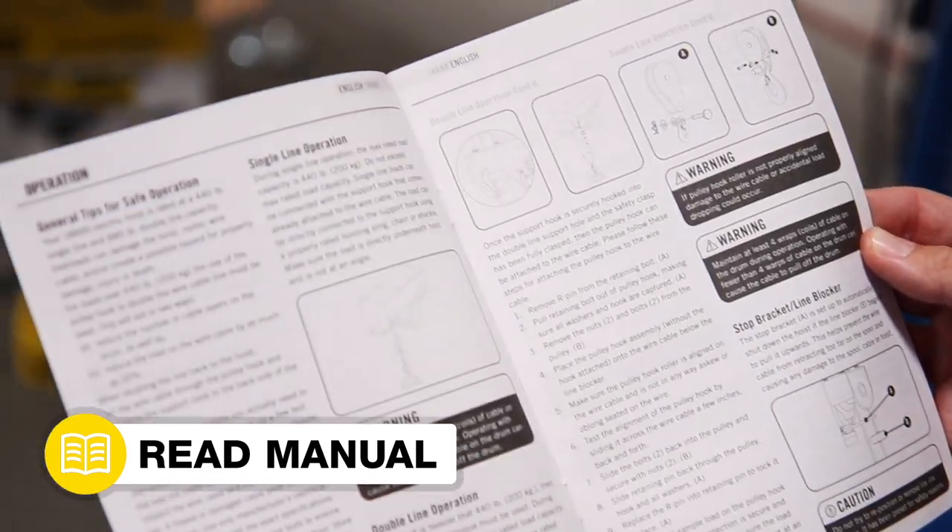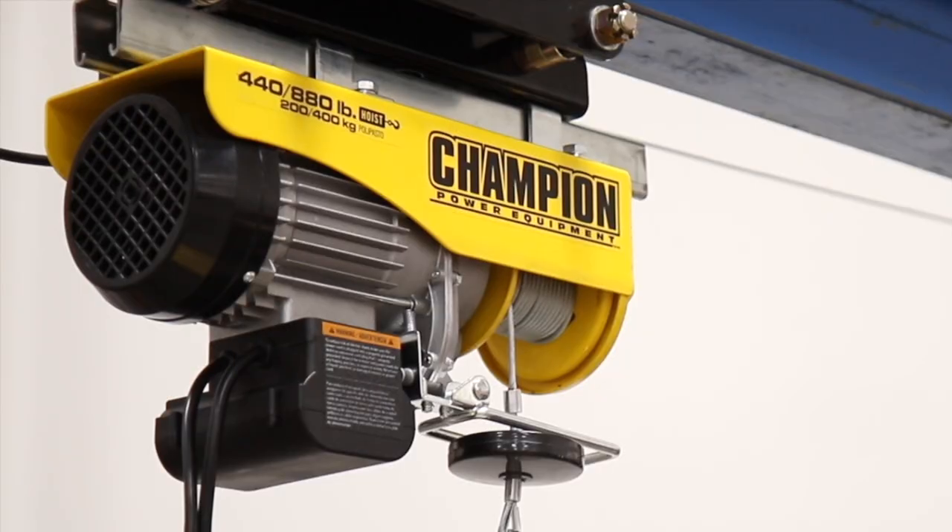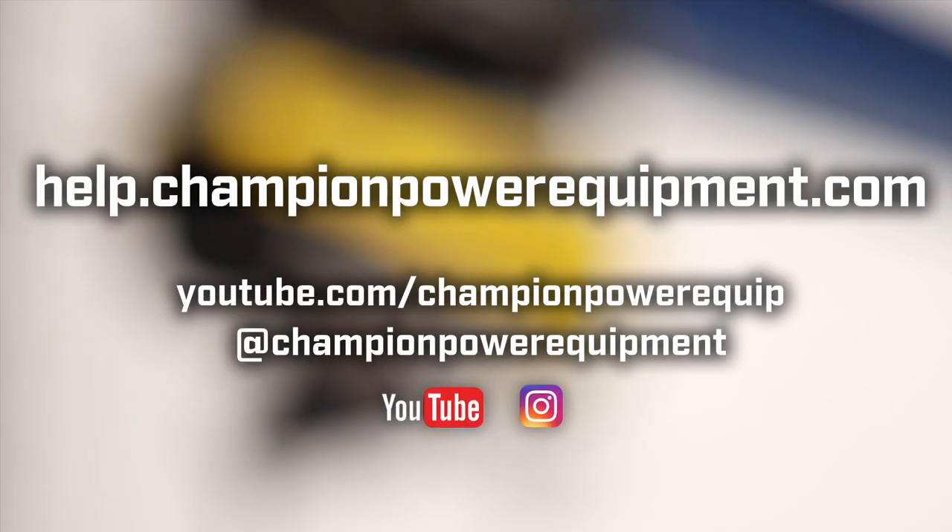Make sure to read and follow all safety and operation guidelines in your operator's manual. And for more help guides, visit the Champion Help Center at help.championpowerequipment.com.